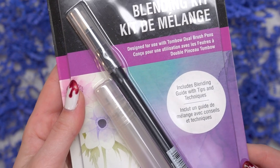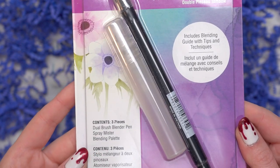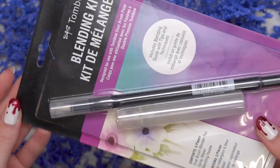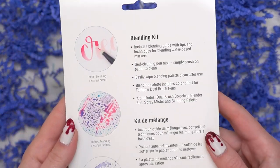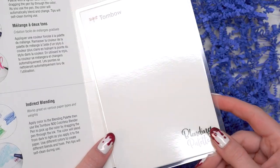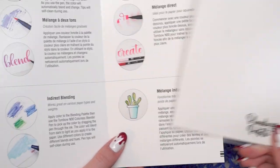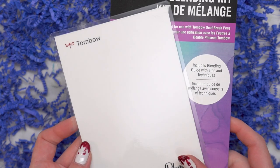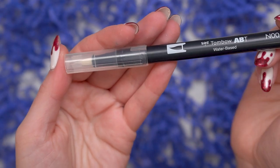Next we have this Tombow blending kit, which comes with a dual brush blender pen, a spray mister, and a blending palette. The blending palette comes in this little blending guide — you can see it right here on the back. It also has a color chart of the dual brush pen colors, and the blending guide has little tips and tricks.